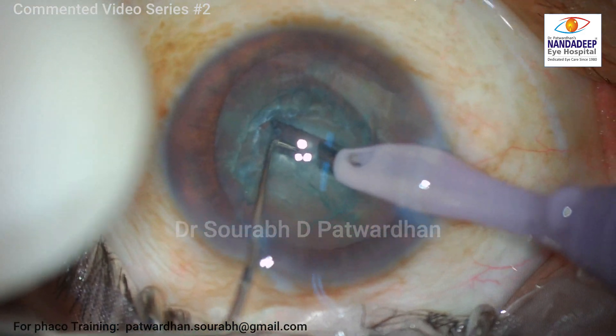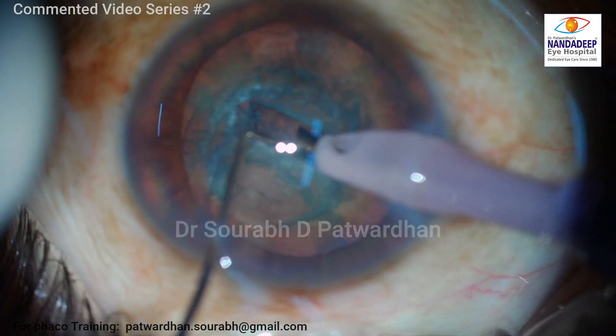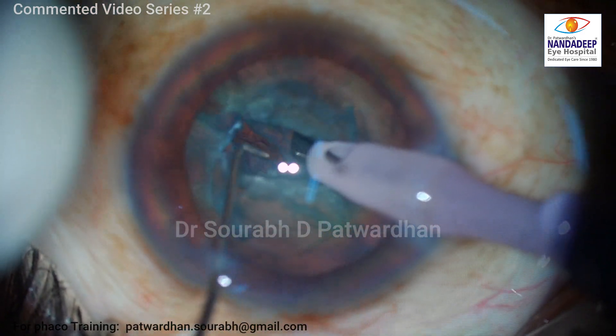I am going here very carefully for trenching, because I know it is not going to be the routine depth I'm used to. Just a couple of trenches and you can see that I have reached the posterior plate already.